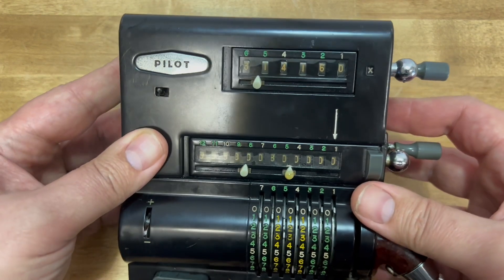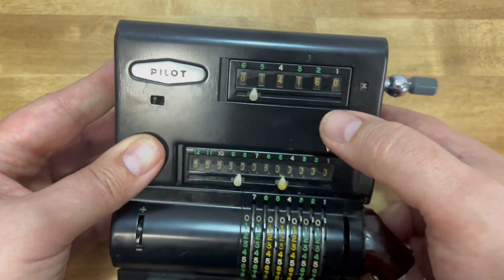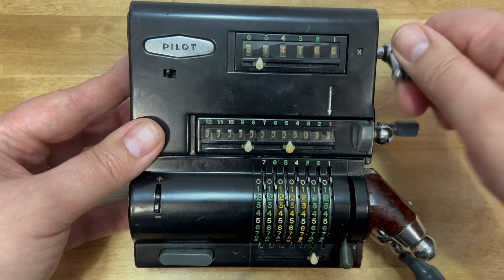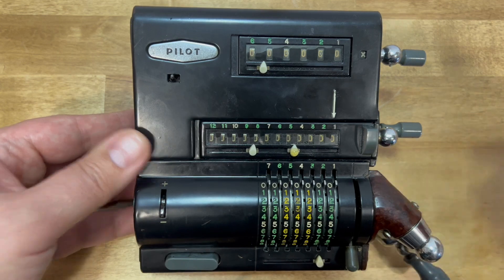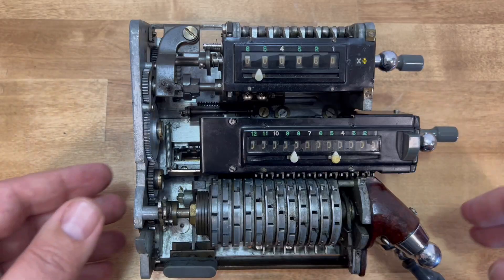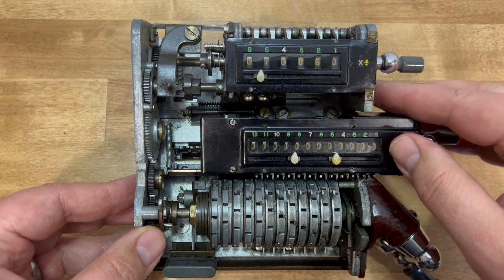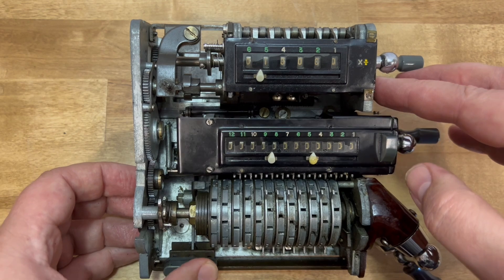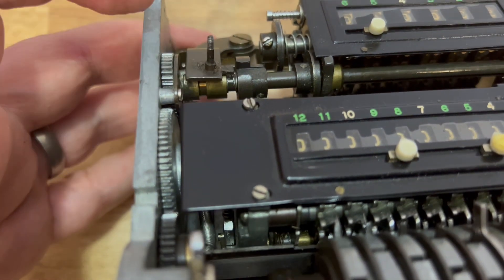This method has the advantage that the dividend doesn't disappear when the problem is solved — instead it shows you all three parts of the problem. The answer came up 3.14160, which is rounding. If I had done it the normal way, it would have shown 159 at the end.